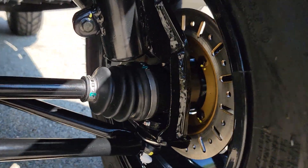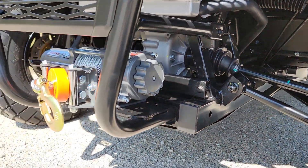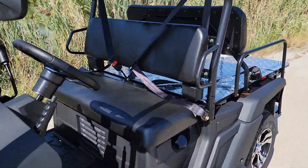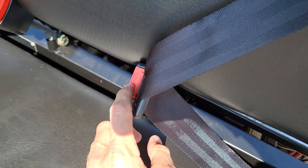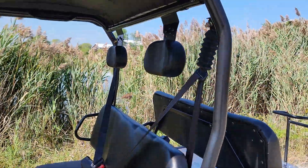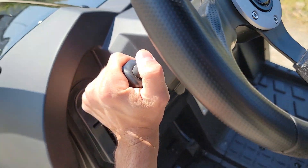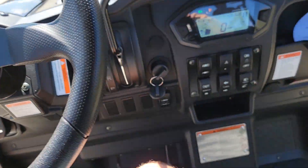It also has nice disc brakes in the front. In the back you've got your optional winch — that's a 2,000-pound winch. One of the nice features it comes with is over-the-shoulder seat belts, a nice headrest, a horn, and a parking brake.